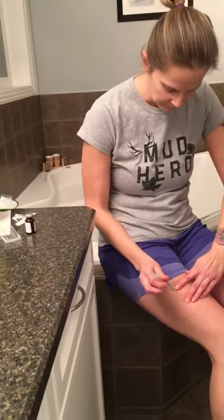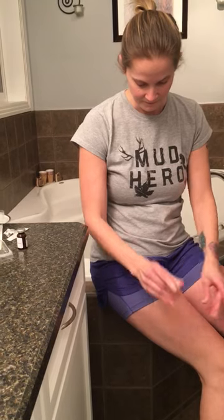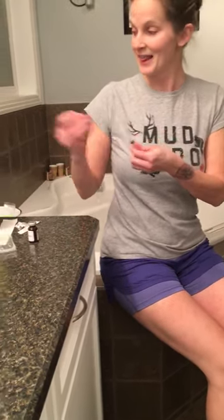I change the needles for the one that goes into my leg. Pull it up a bit to make sure there's no blood, then slowly inject. And that is the last one.